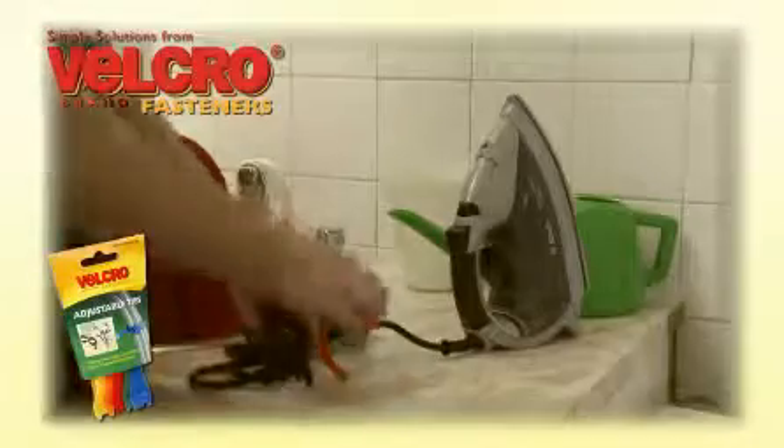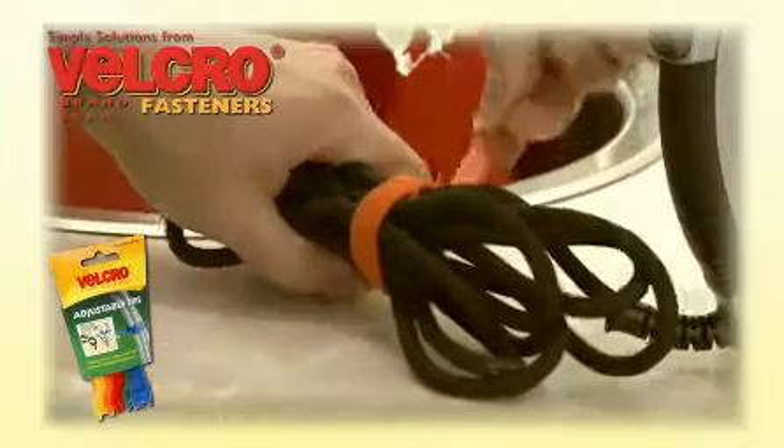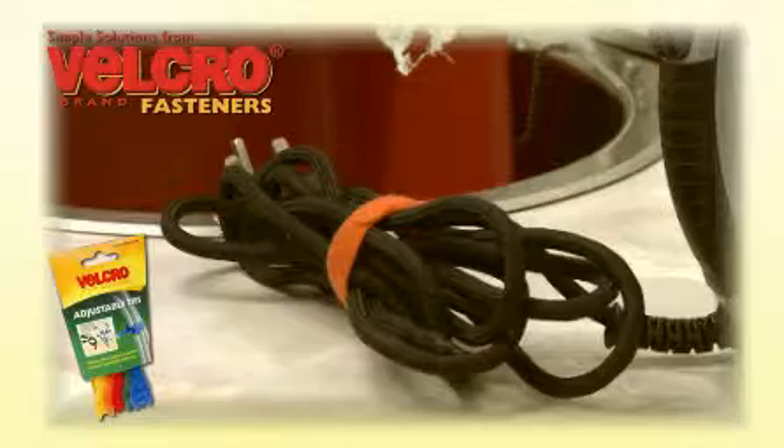Velcro brand adjustable ties are pre-cut and ready to go. Simply wrap and press to secure. The hook and loop technology eliminates fiddly knots and allows the ties to be used over and over again.